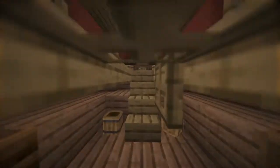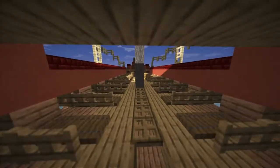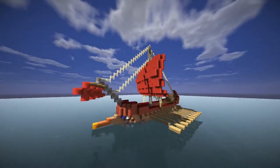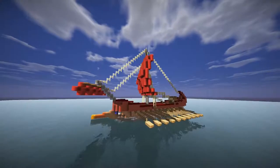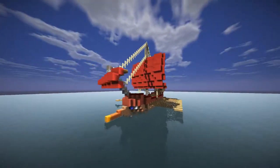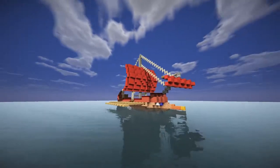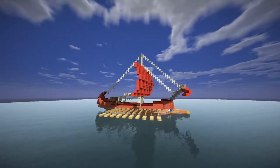Yeah, that's it for this ship. It is a small ship but I wanted to show you anyways. Let's take another quick look at the exterior, and see you another time with a new video.